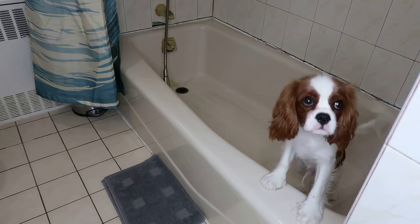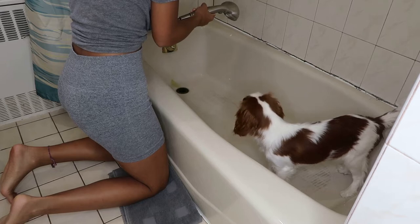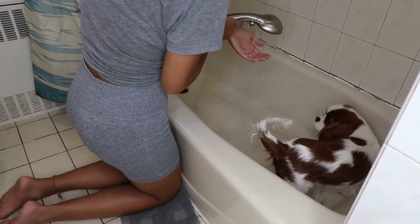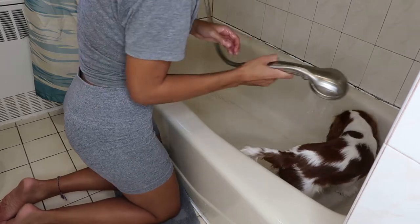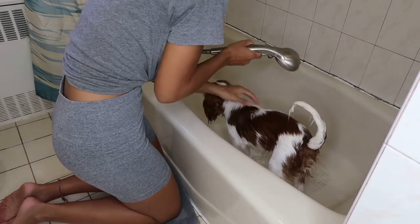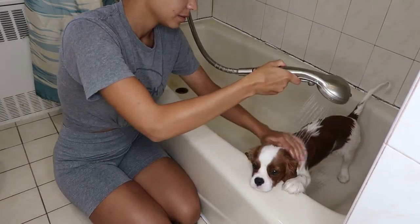Hi everyone! My name is Sydney and welcome back to my channel. In today's video I'm going to be showing you guys how I like to bathe my Cavalier King Charles Spaniel. I have Slater here getting ready to take his bath, and if you haven't already please don't forget to subscribe to my channel and give this video a thumbs up. I make videos every single Monday.